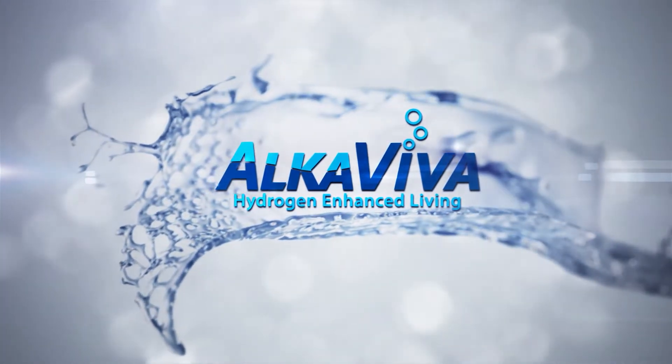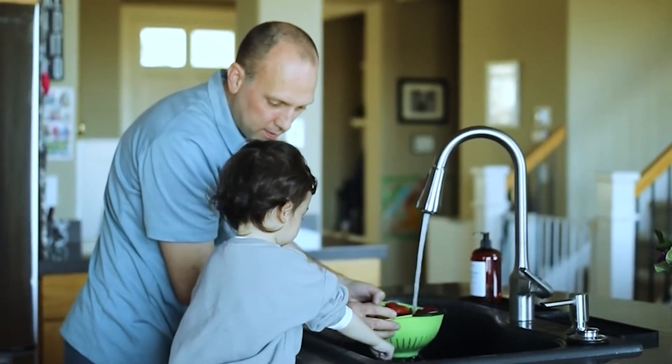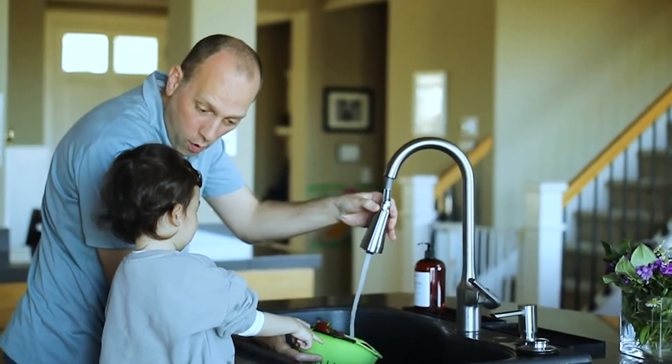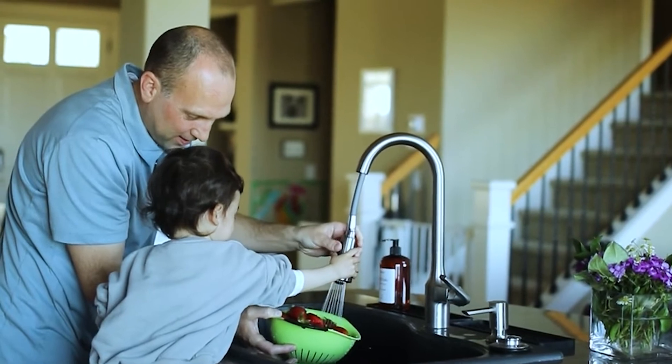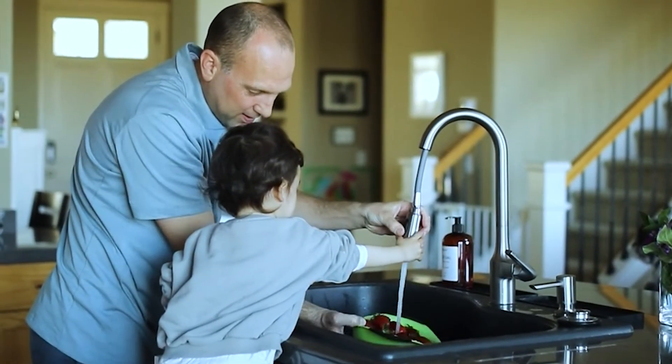Here at Alcaviva, we've noticed more and more people are choosing pull-out and sprayer style faucets like these. In the past, they were notoriously tricky to use with our ionizers, but now you can adapt your faucet in less than 30 seconds.